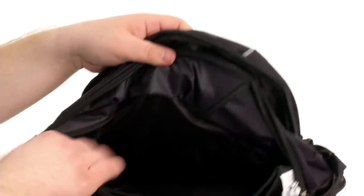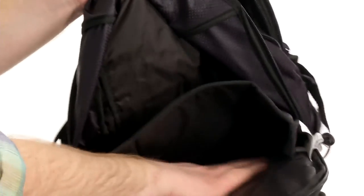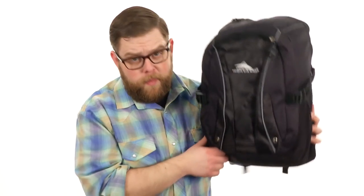Underneath that, you've got the main compartment that opens up with a zippered closure — a ton of storage space in there — as well as a padded laptop sleeve that can accommodate up to a 17-inch device. For superb on-the-go storage, look no further. It's from High Sierra.